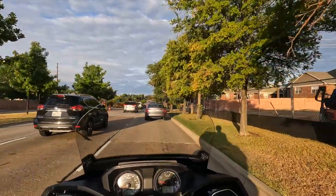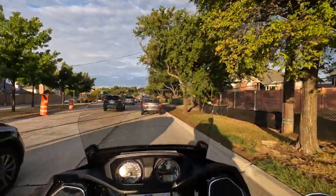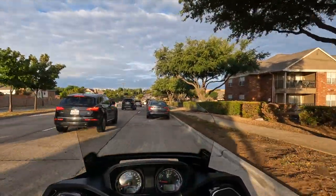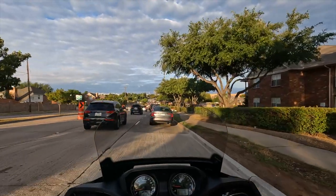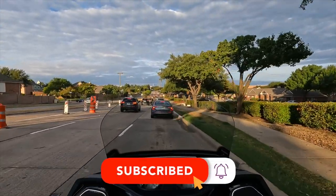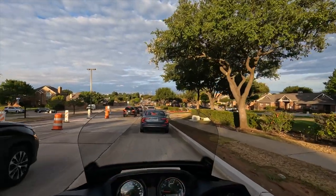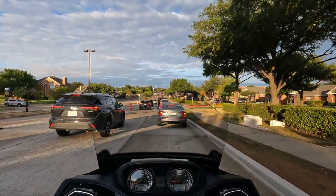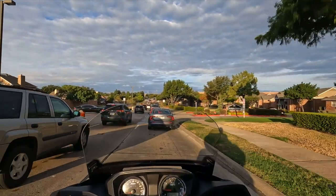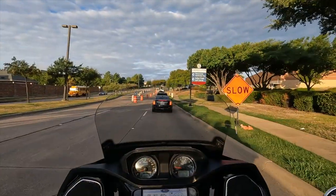I don't have my second camera — the one that normally faces me — installed yet. I had to order a clamp for these handlebars to see if I can get it to work. Maybe in another moto vlog you'll get both views. This bike does have round tube engine guards and saddlebag guards, so I might be able to mount the camera to those as well.